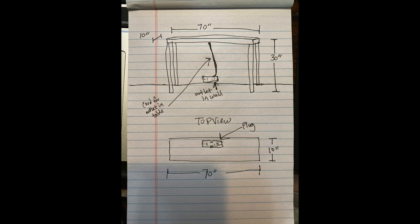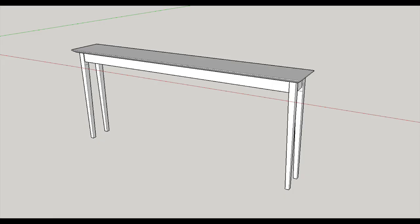For whatever reason, I forget all the time how much I really enjoy building tables over pretty much any other project. So when a really dear friend asked about a sofa table, I couldn't help but jump at the opportunity.